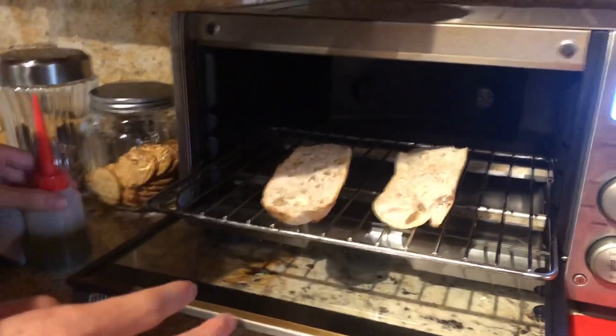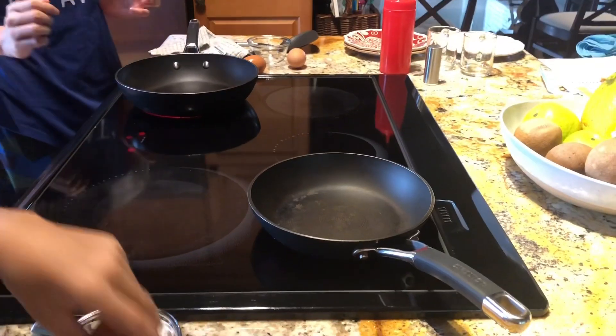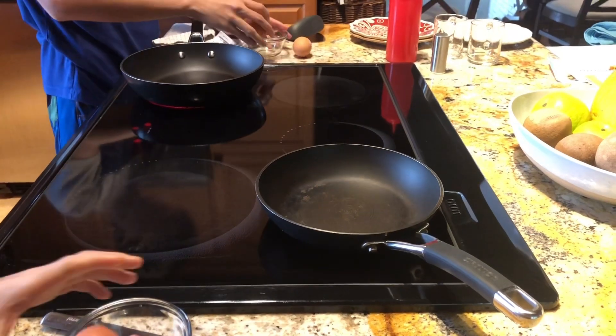Top off the bread and put some olive oil, or you can go fancy and put some truffle oil. Set your stove to medium heat, and for both scrambled and sunny side up, crack both eggs.